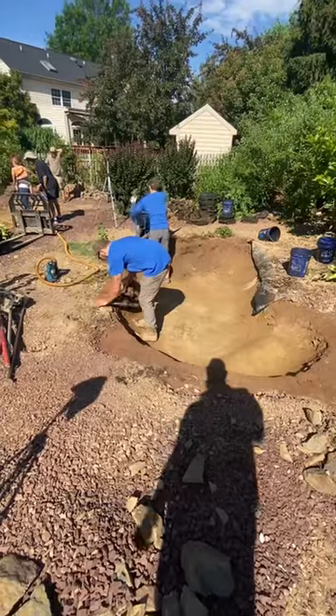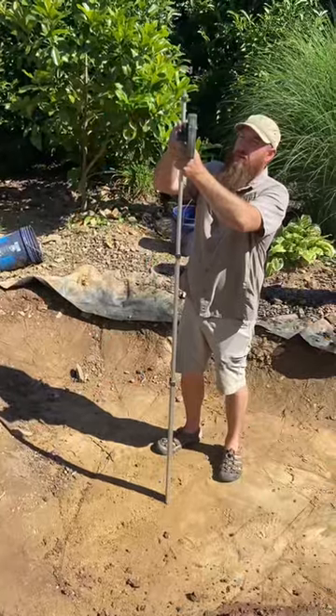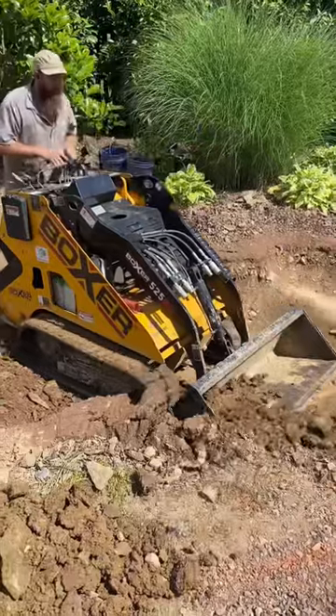We obviously had part of the hole dug already, but it still needed some shaping to be proper for this pond. We took some measurements to get the proper width and depth, then brought out our mini excavator for the heavy dig.